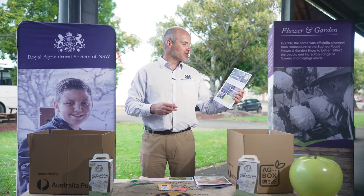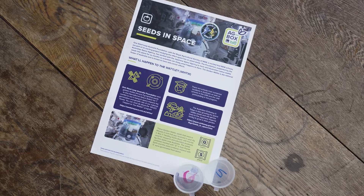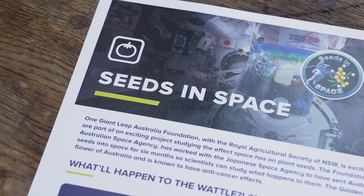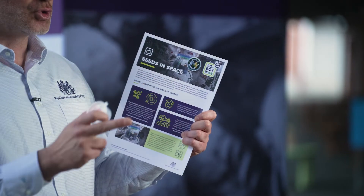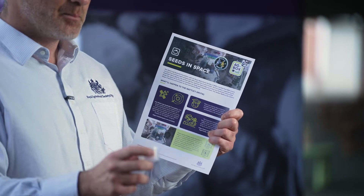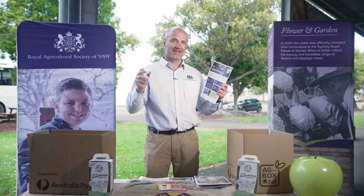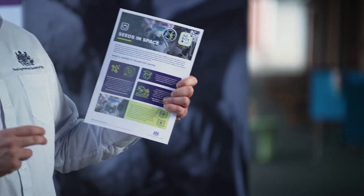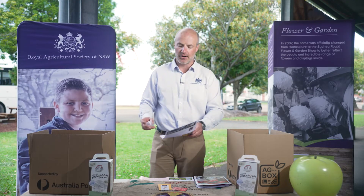I'd also like to thank our friends at One Giant Leap Australia Foundation, who has supplied us with normal wattle seeds, but also one that's got an S on it. That S stands for a seed that was actually germinated on the International Space Station, as you'll see in a photo here. We've been donated 900 of those seeds, so schools all across New South Wales can plant a seed germinated in space alongside a wattle seed germinated here on Earth, and compare the growth data through One Giant Leap Australia.